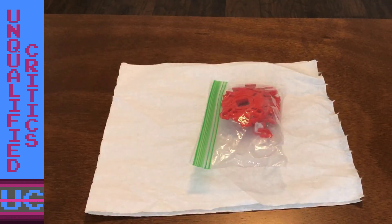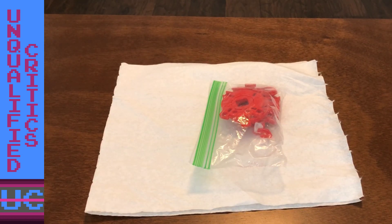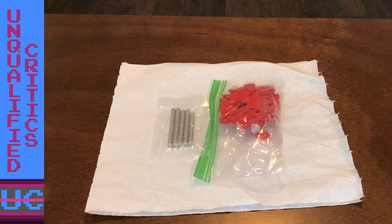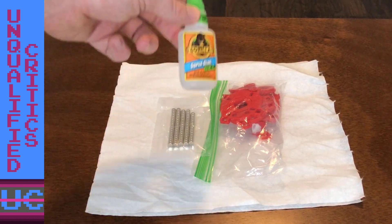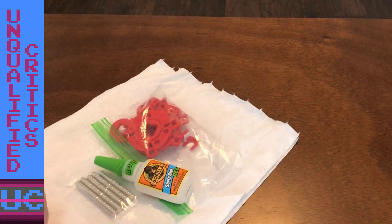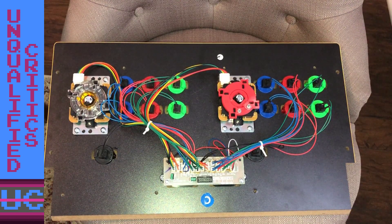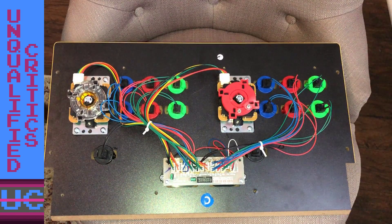Here's everything you need: the 3D printed restrictor gates, which I'll link below — you can print yourself or order from a 3D printing shop — three millimeter magnets, also linked below, and some strong glue. Great news: the four-way/eight-way switchable 3D printed restrictor gate fits perfectly on genuine Sanwa sticks.